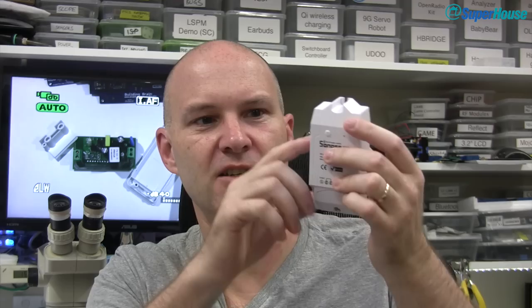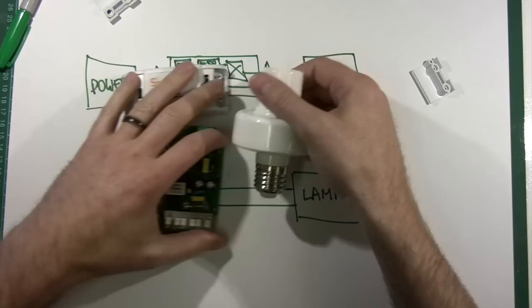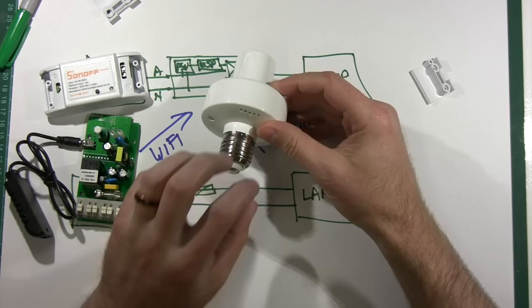This is the original Sonoff. There is now also the Sonoff Dual which has two outputs so you can turn two different devices on and off. There is the TH10 — TH stands for temperature and humidity. It's got a socket on the side so you can plug in a temperature and humidity sensor, and then you can have logic in the software that lets you do things like turn things on or off if the temperature goes outside a certain range. And there is the TH16 which is the same thing but 16 amp rated instead of 10 amp rated. There's also the Slanfer that I showed in the last episode which is in the form of a light fitting — you unscrew your light globe, put the Slanfer in, put your light globe back in and you've got control over your lights via your phone.